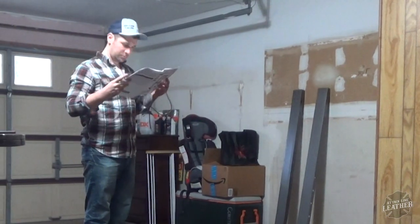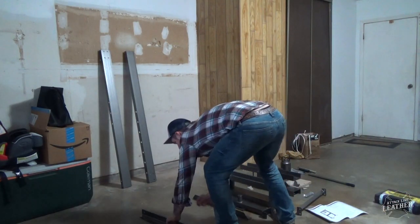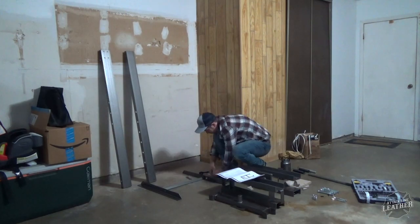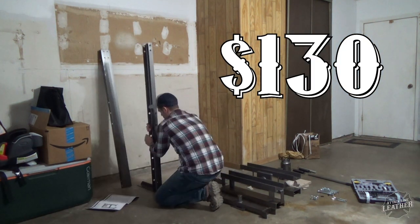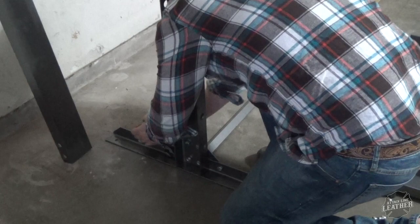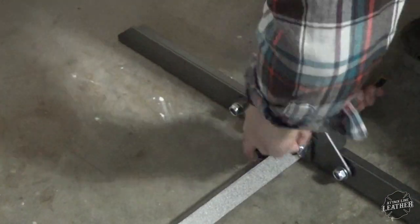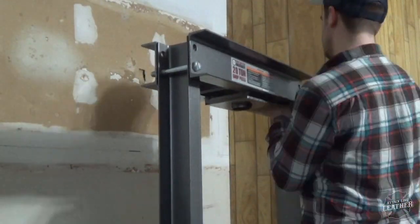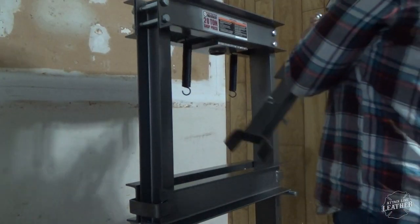To begin with, here you see me setting up the most expensive part of the clicker press, and that is the shop press that I purchased from Harbor Freight. It is listed for $184. However, I had a 20% coupon and I used that while they were having a sale, so I walked away spending $130 for this 20-ton arbor press. I recommend you definitely use a coupon and get a sale. The setup was really simple — it took me about 30 minutes by myself.